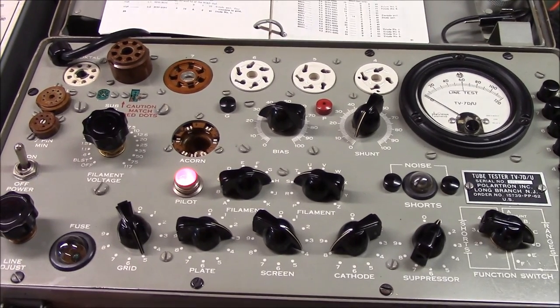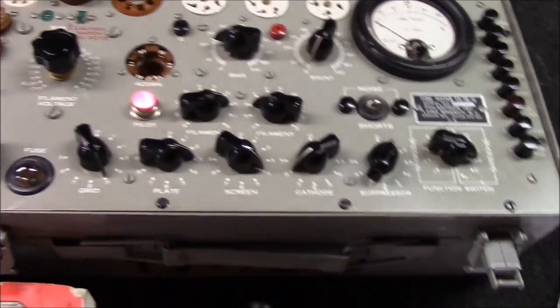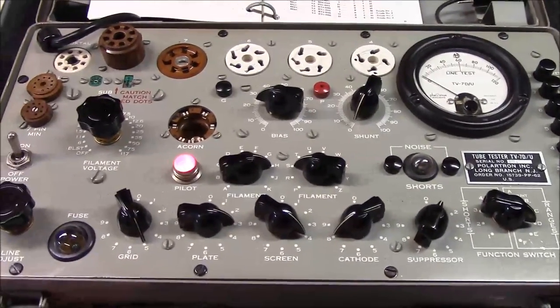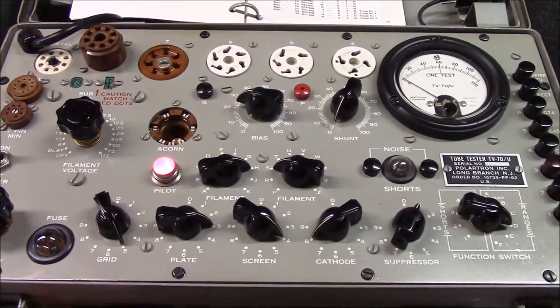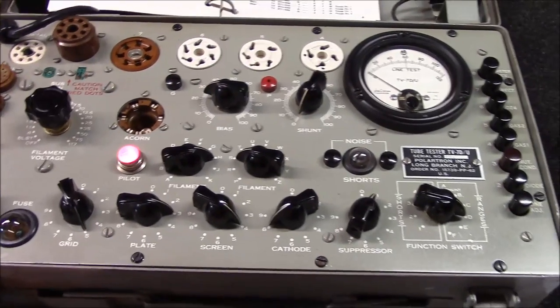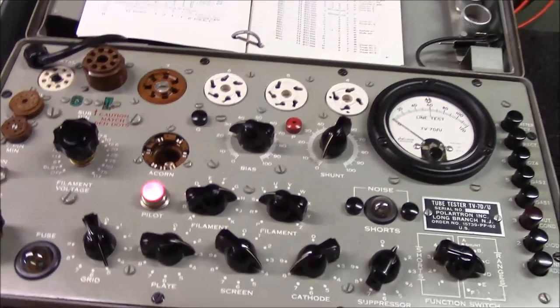Welcome back everybody, another exciting video here at Blagol Electronics today. This one is going to be titled 'A Practical Guide to Tube Testing and/or Tube Testers.' I've had some comments lately on some of my posts, one or two of them around tube testers, and it kind of sparked me to do a video on tube testers.